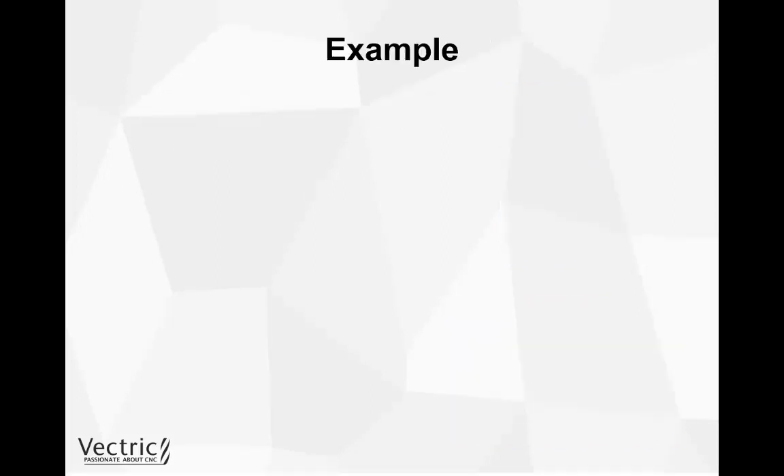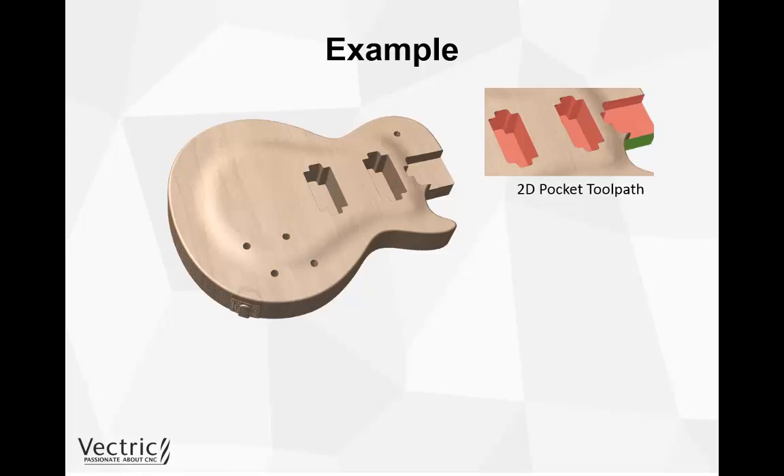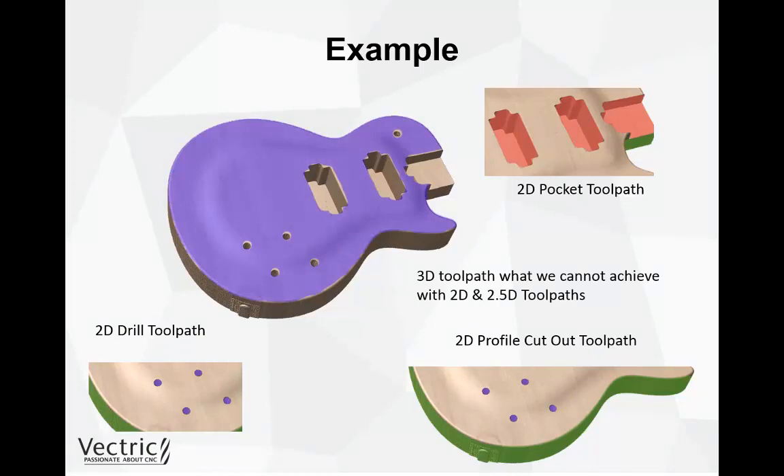Now let's look at a visual example of a guitar bass, which we will also demonstrate in one of the accompanying videos. Rather than 3D machine all the holes, pickup slots, and neck slot, we can utilize 2D and 2.5D toolpaths. The pickups and neck slot can be done with a 2D pocketing toolpath using a vector boundary. The volume knob holes can be done with a 2D drilling toolpath. The cutout of the guitar can be done with a profile cutout. Then only the remaining contoured body surfaces need a 3D toolpath — anything that cannot be achieved with a 2D or 2.5D toolpath.